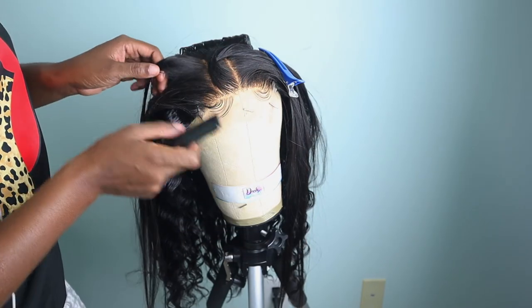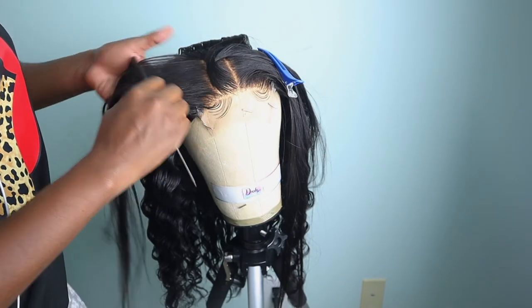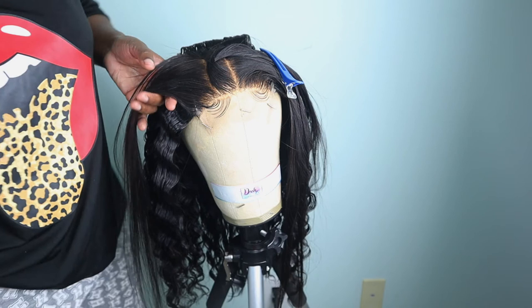After crimping the sides, I'm going to go over them with my hot comb just to lay it down and get it to look flat. If you don't understand what I mean, you'll see when I actually do it.